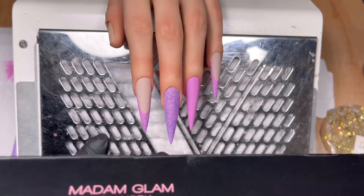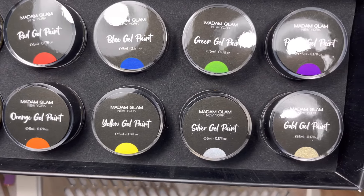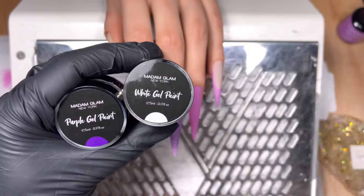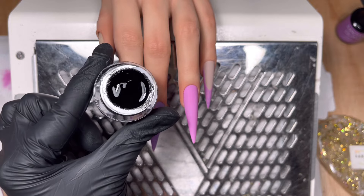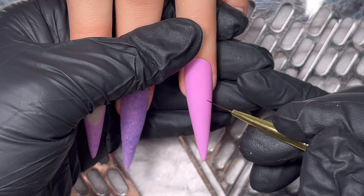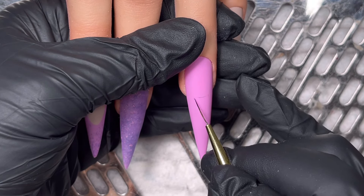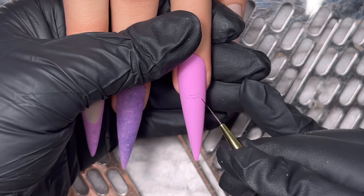I'm using the gel paint kit from Madam Glam. This kit is insane and it will last you a lifetime. You can mix colors out of all these primary colors. It's a no-wipe as well. I'm going to use the purple, the white, and the black for this set, and mix the purple and white to make a very light purple. This is the consistency — it's quite thick but easily spreadable. I'm literally mapping it out as I go with a really tiny bit of black gel paint on my brush.